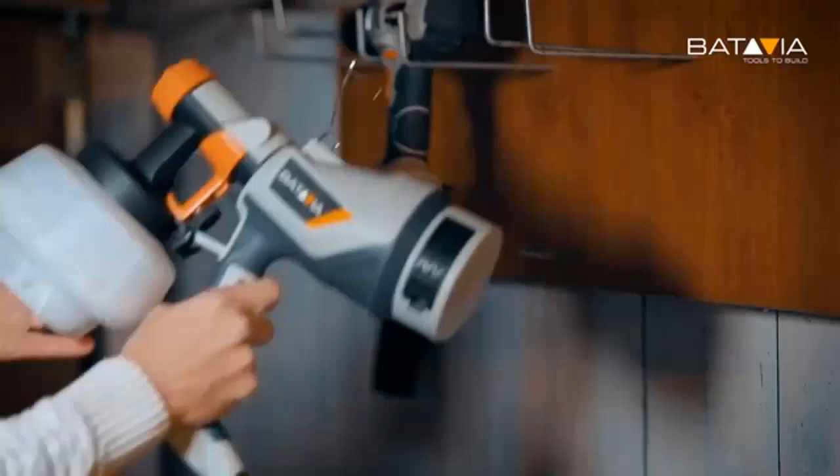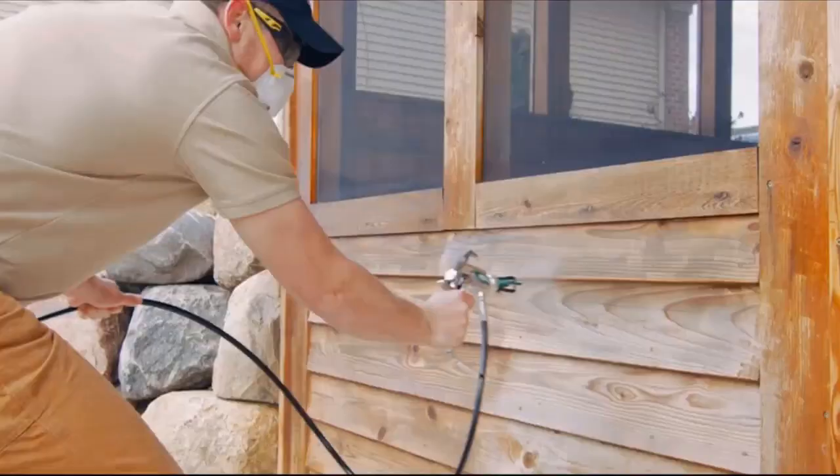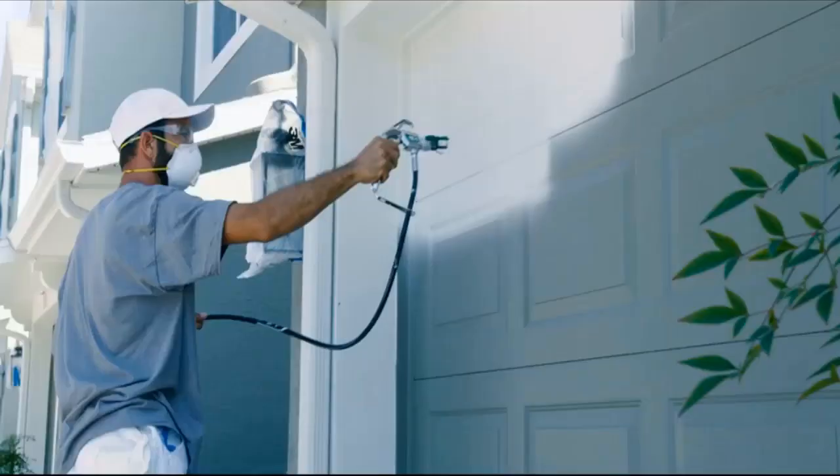Next, hand position. Point the gun straight at the surface, holding the tip about 12 inches away. If the gun is angled, the spray will be thicker on one side than the other. Move your arm, not your wrist, to keep the gun straight.